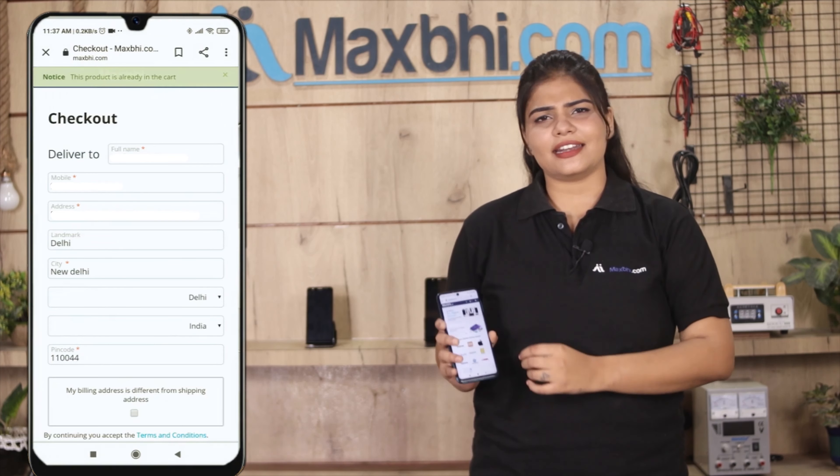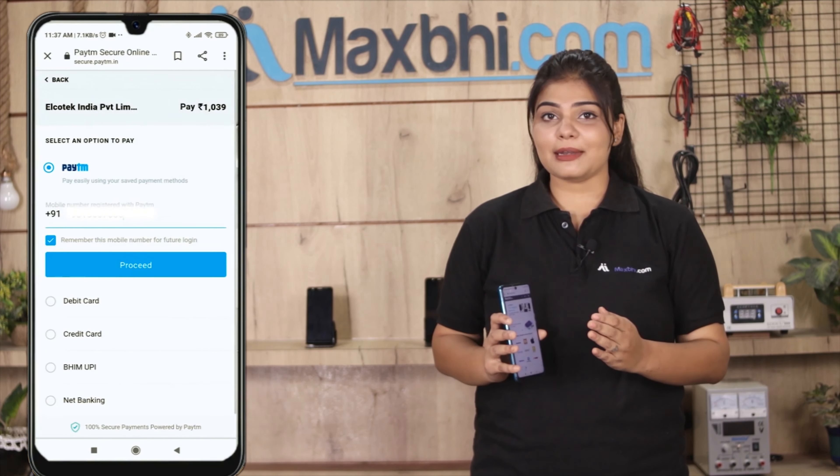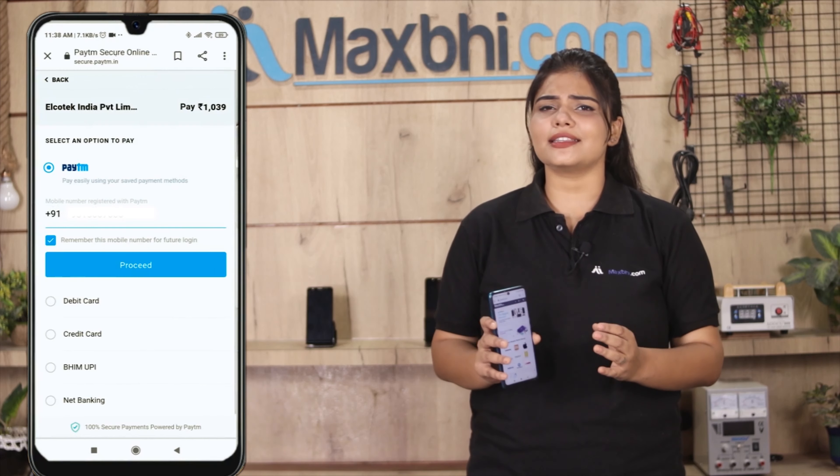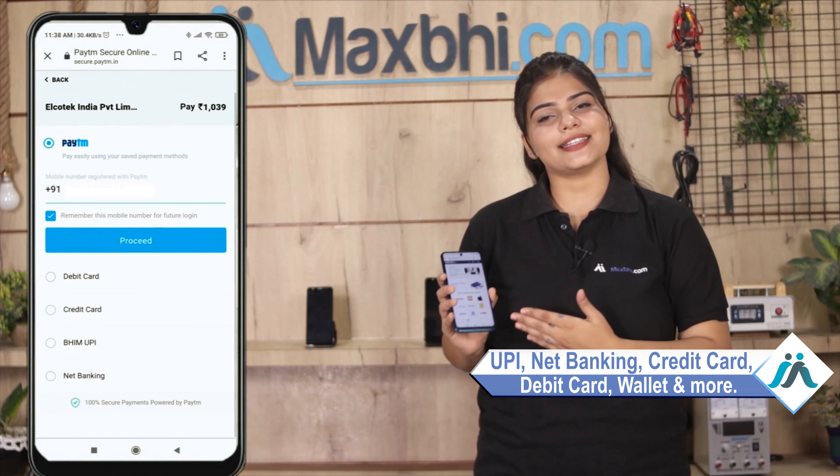Enter your name, mobile number, and address, then click on Order. After clicking on order, you will go to our super secure payment page, where you can pay using almost every kind of payment method — like UPI, Net Banking, Credit or Debit cards, Wallets, and more.